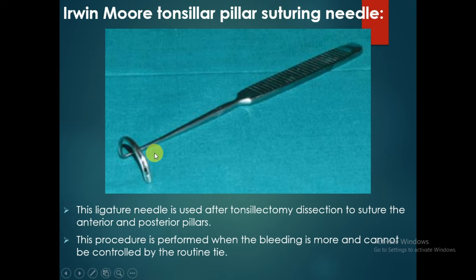This ligature needle is used after transelectomy dissection to suture the anterior and posterior pillars. This procedure is performed when the bleeding is more and cannot be controlled by the routine tie.